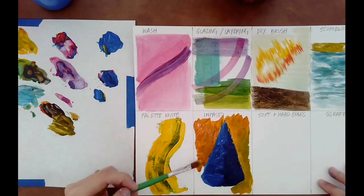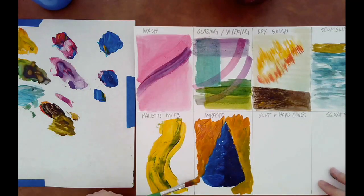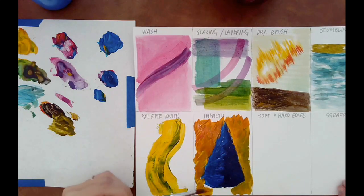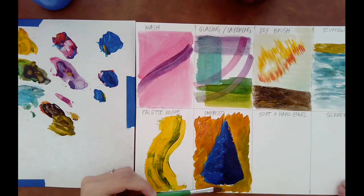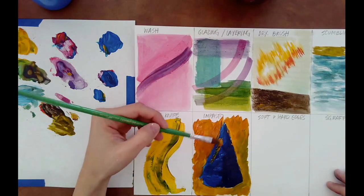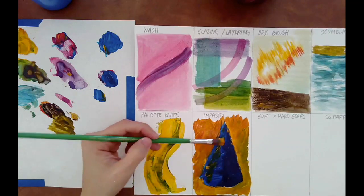Just working the blues and the purples here, and then I also want to go ahead and put in a background to really finish this. You can see how the impasto texture just gives a totally different feeling than the washes or the dry brush — it really gives a super rich feeling.